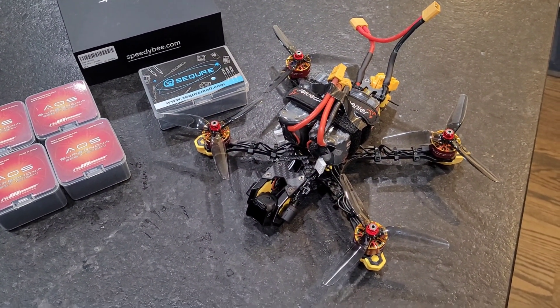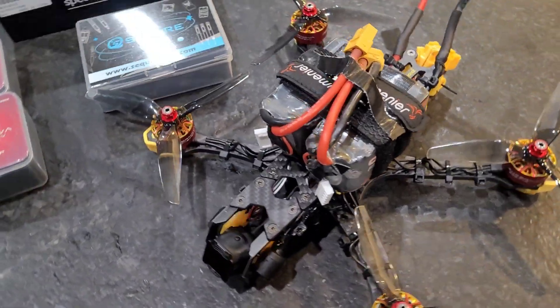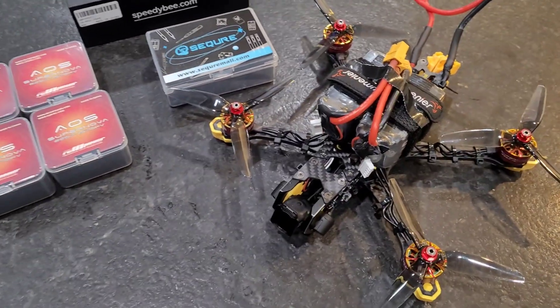Hey guys, Rusty Screws RC here. So I just finished my first ever drone build and I decided to go with an A&S build. So we'll see how that goes.